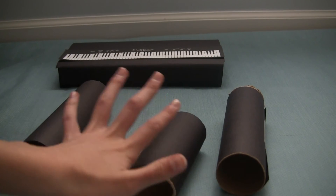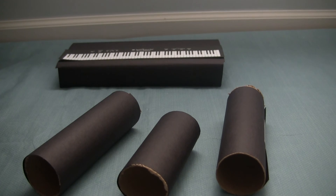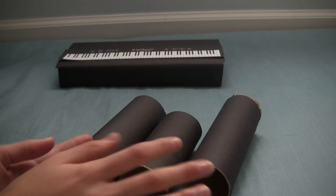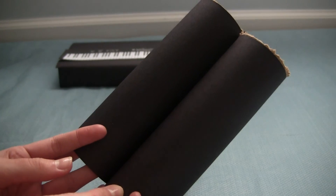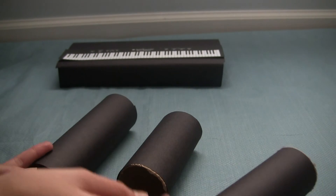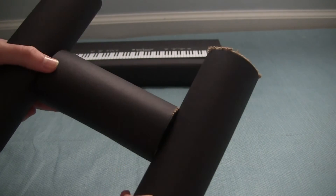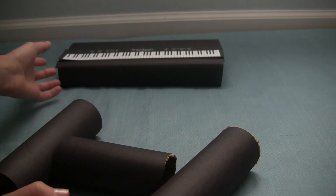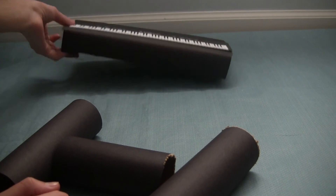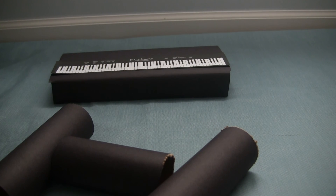To be more specific about these tube pieces — these are going to become your legs. You'll need three pieces total. Two of them have to be the same exact length, while one of them will be glued in between as an extra support, so it's going to look like the letter H. Then you can go ahead and glue it to the inside of the keyboard right here on the bottom using your hot glue gun.